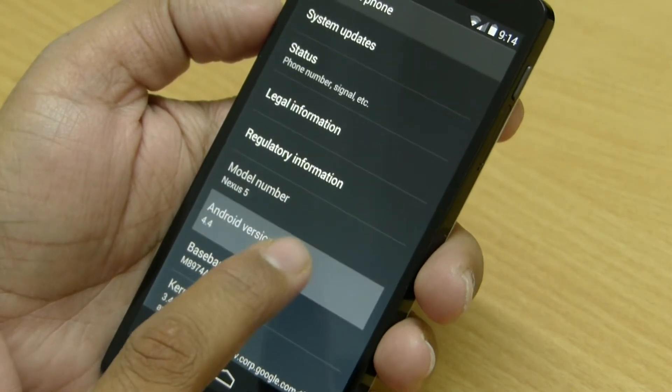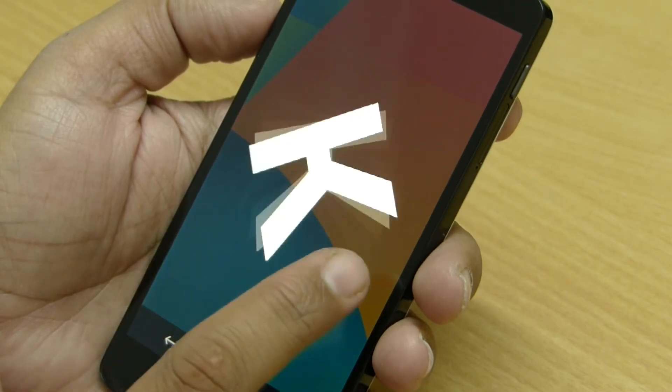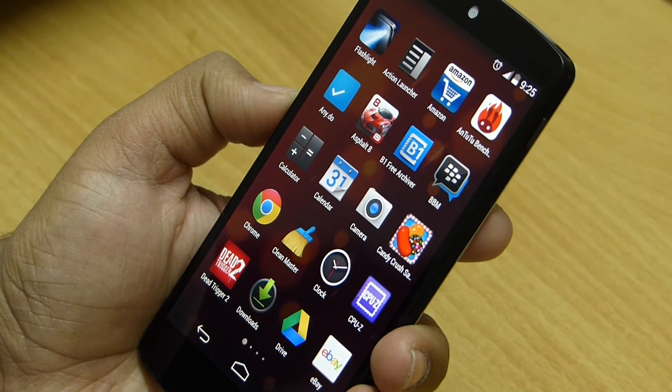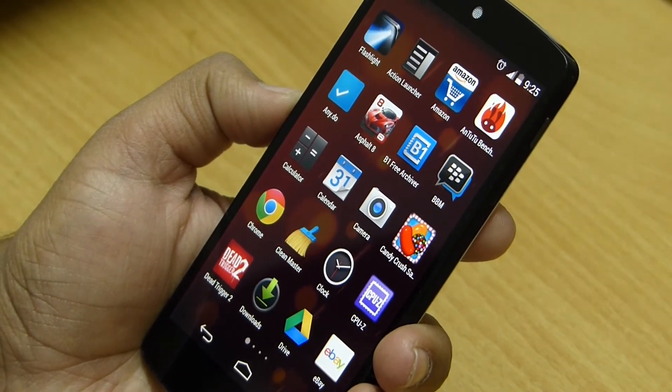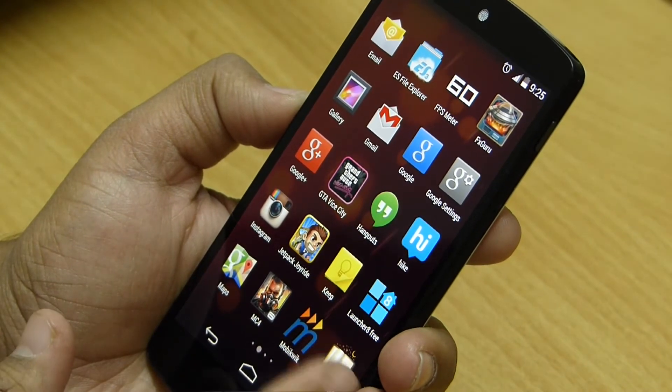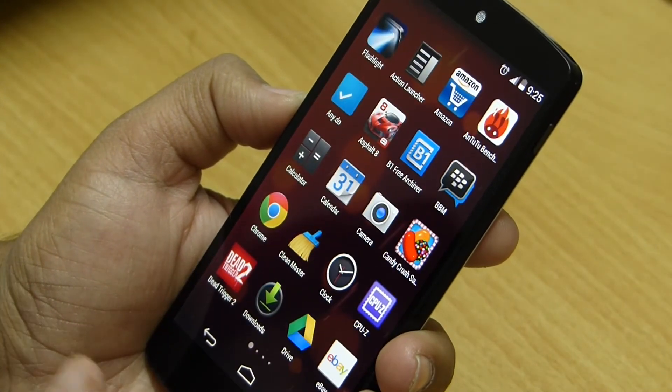Now let's take a quick look at new features of Android 4.4 KitKat, starting with the app drawer. The icons seem a little bit bigger and look much clearer. Also, in the previous Android version there used to be an Apps and Widgets tab here, but it is no longer available in KitKat.